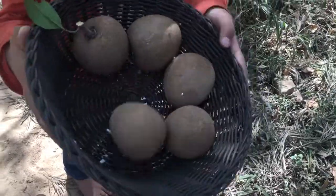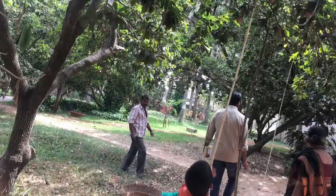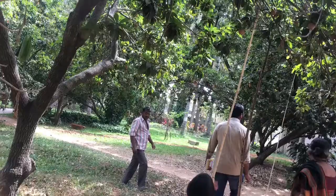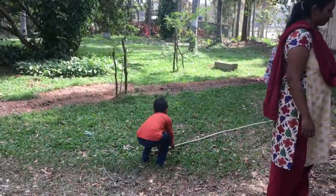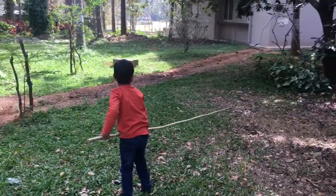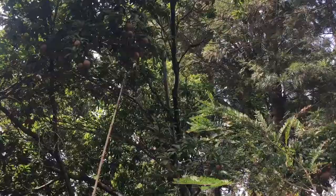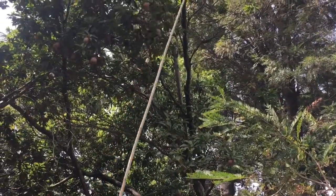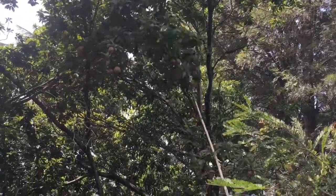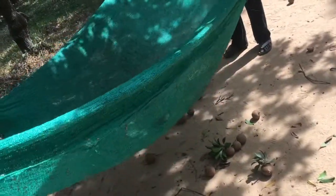We carried our own basket to collect the fruits we would pluck. My child tried to pluck the Sapota using a fruit picker, but he couldn't because it was too heavy. So I plucked some fruits using the fruit picker. The farmers were carefully collecting plucked fruits using a net.